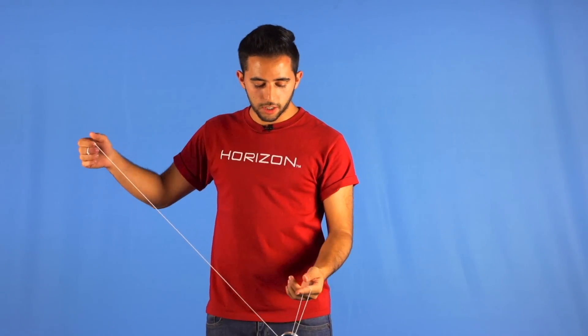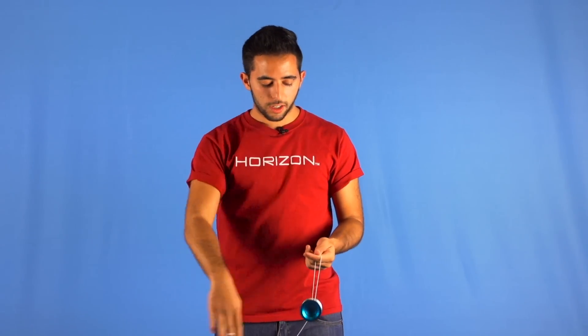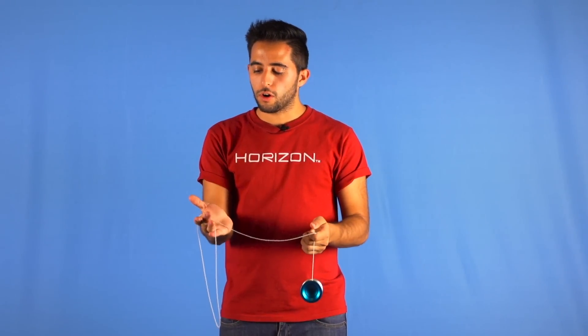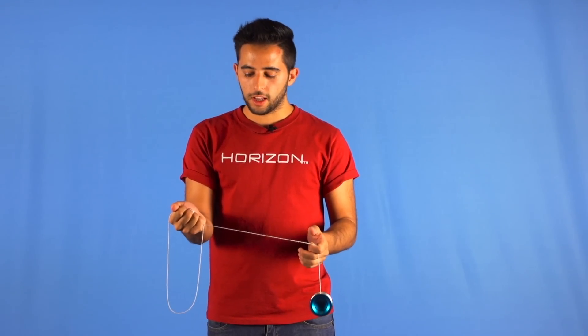The first step we need to learn to do the gridiron is throwing a trapeze and making the string go over your yoyo hand like this, and grabbing it like a whip.